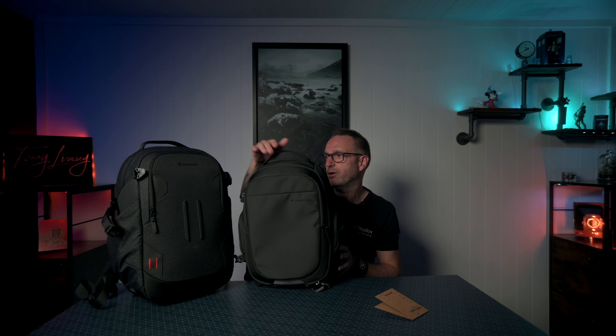So I got this one, which is the Pro Light Backloader. My main gripe with the other bag was it was great for work, but if I'm traveling or out in town I don't like the fact that the front zip is open with no way of closing it up — I want to feel secure. That's why I went for one that has a back load and is a little bit taller than the last one.